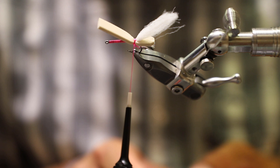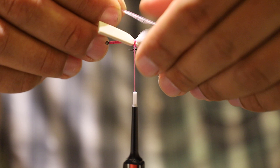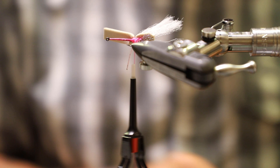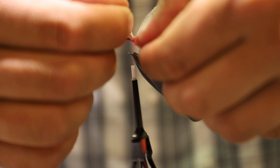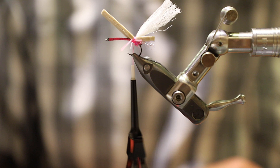Next step: go ahead and tie in our Silly Legs. The color I'm going with — I'm going kind of with a pink theme here — is Cotton Candy in the Silly Legs. I just like to pinch those in here, give it a wrap or two right down the center, and then you can grab these guys and force them where you want them to be. I like to take one leg, cut it in half, and then cut it in half again to get my sizes pretty close — that way I'm not fighting with it being in the way the whole time.